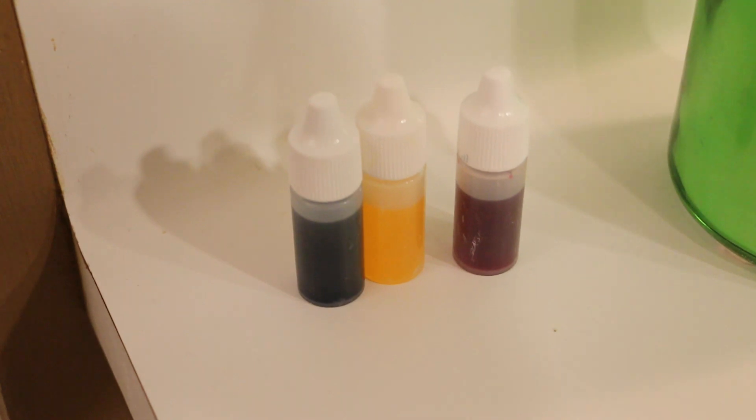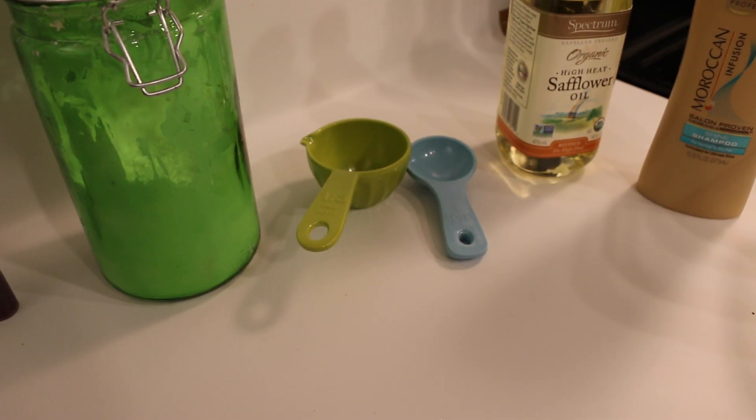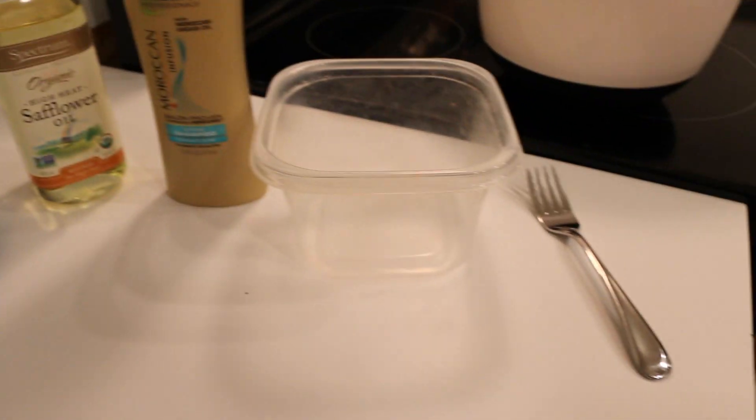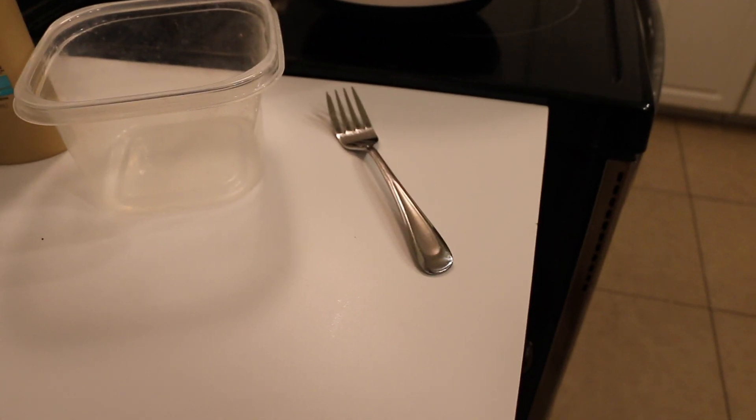To make your soap you're going to need colorful soap dyes, cornstarch, assorted measuring utensils, cooking oil, shampoo, a bowl and a stirring utensil. And that's it!